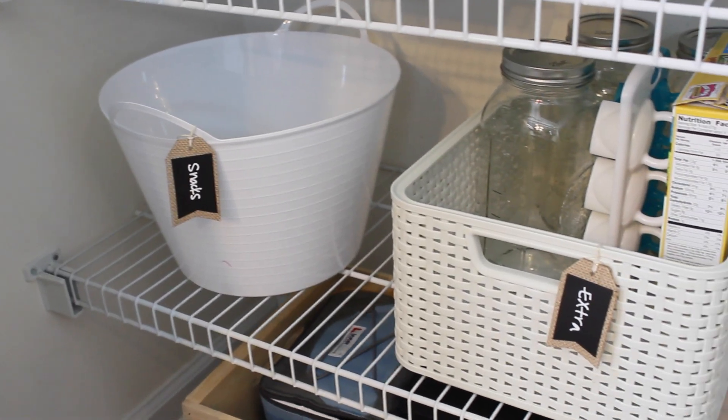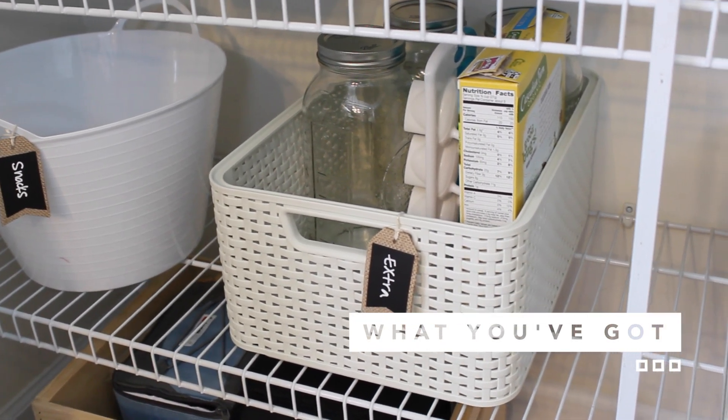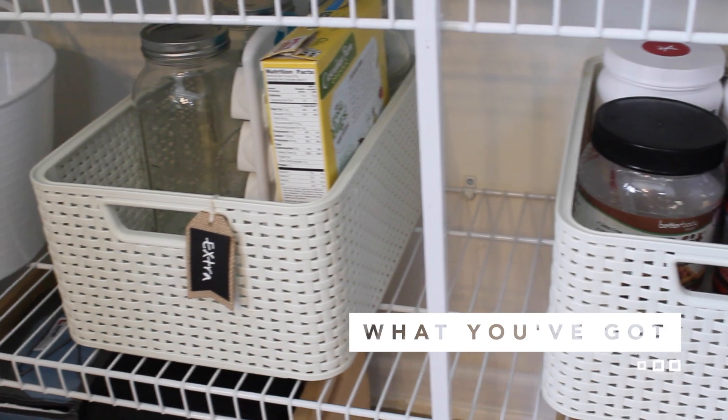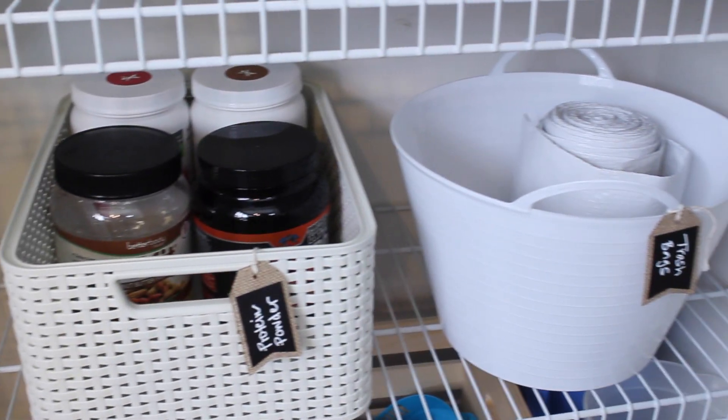Don't throw the baby out with the bath water. She had these pretty bins already and they were perfect in the space even though they're a little bit off-white. So she's got one for those extra overflow items and all of her protein powders and trash bags down at the bottom.